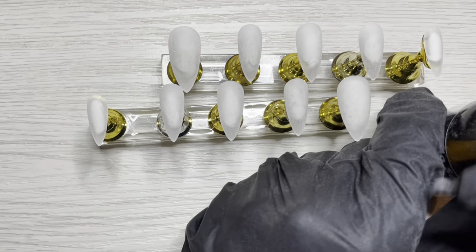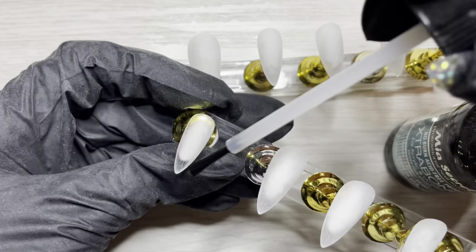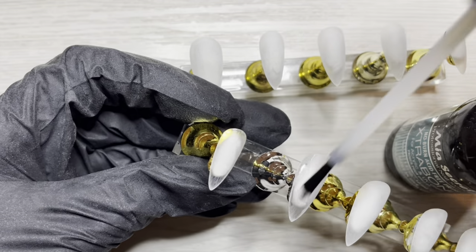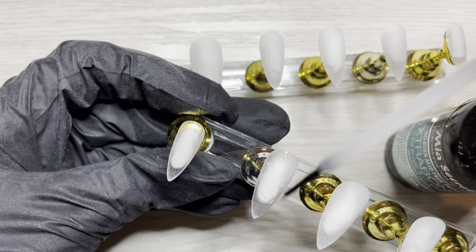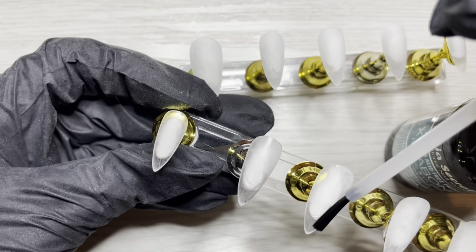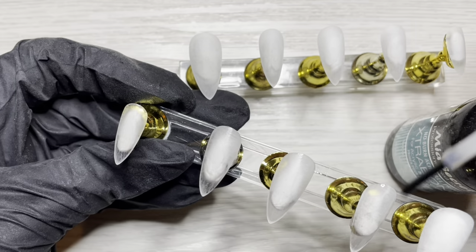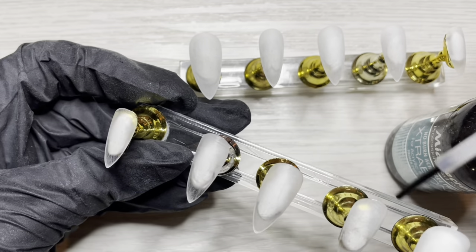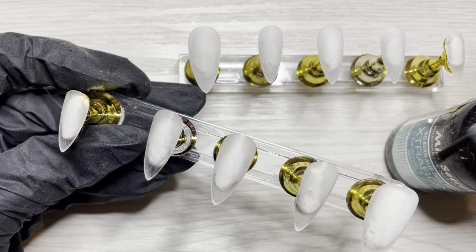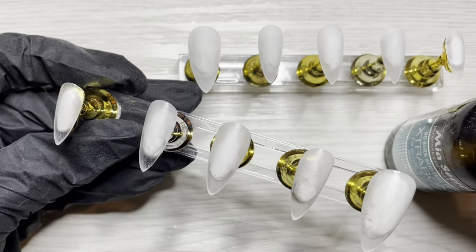These are some of my cart press-ons that I have trimmed — from their big old bag of tips that they do on Amazon, and these were a gift from my friend. I clipped them down and reshaped them to the stiletto, and I'm applying a coat of Mia Secret Extra Bond because this is the ticket to making sure that your product lasts on those tips and that your press-ons last. It's especially going to help my gel polish not pull away from the different corners and sides of the nail.